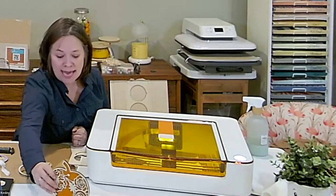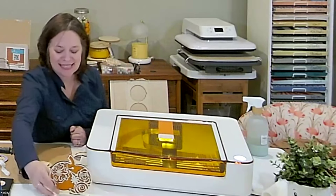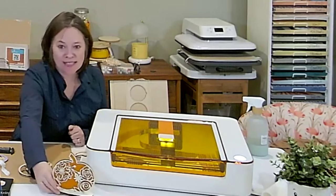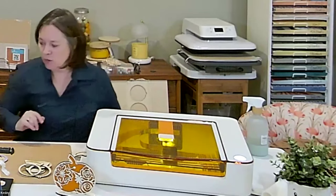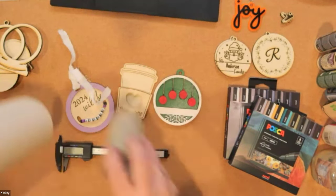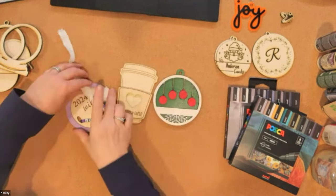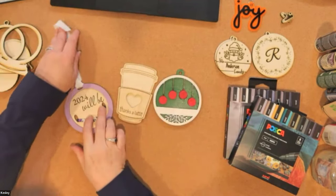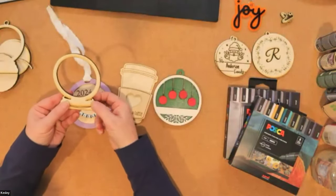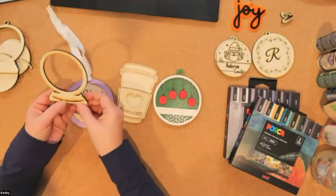This one has about six minutes left. While it's cutting, when you're working with your machine, you'll notice it gives you three options: you can cut — which cuts all the way through — you can score, or you can engrave. This did a cut all the way through on all of my pieces here.